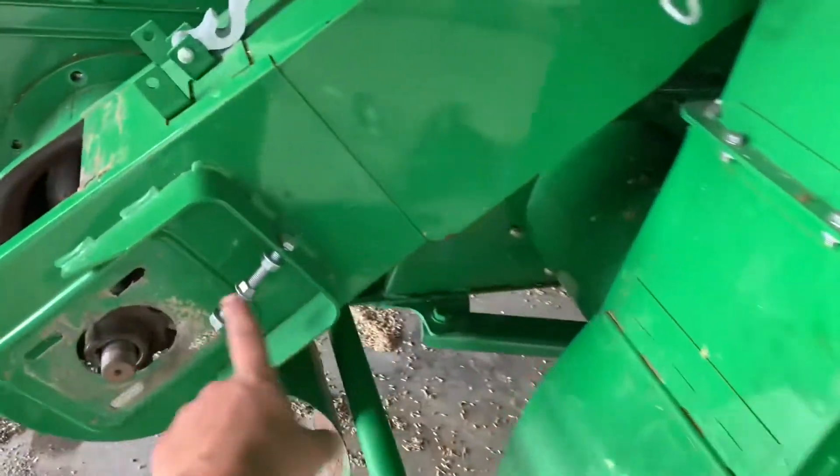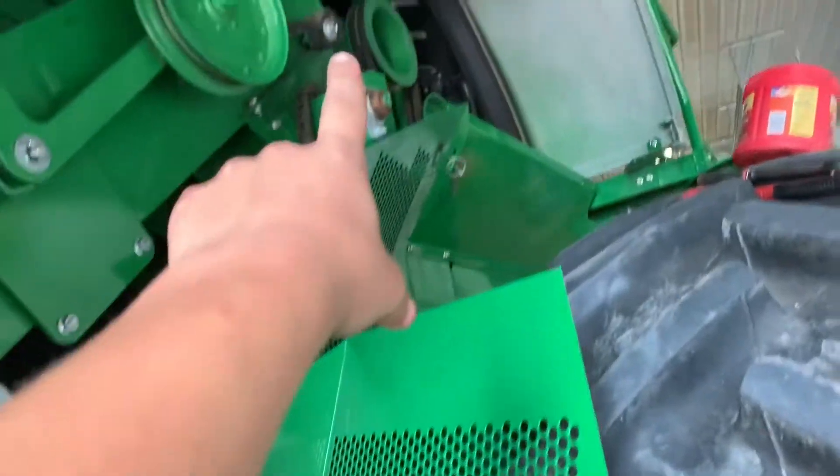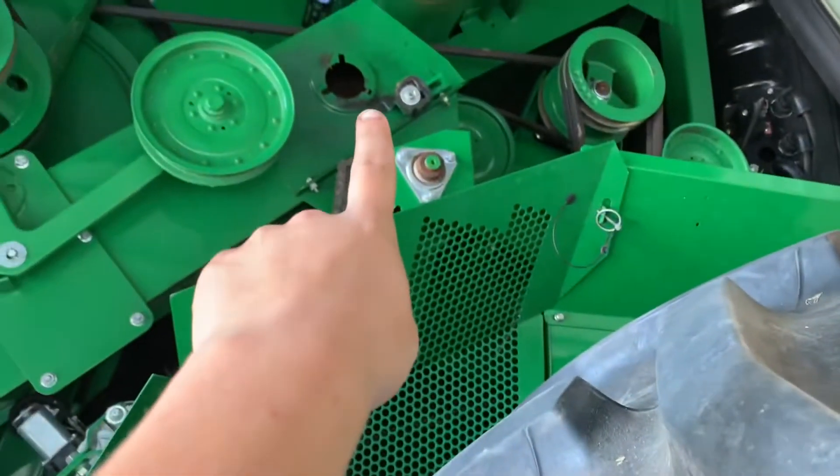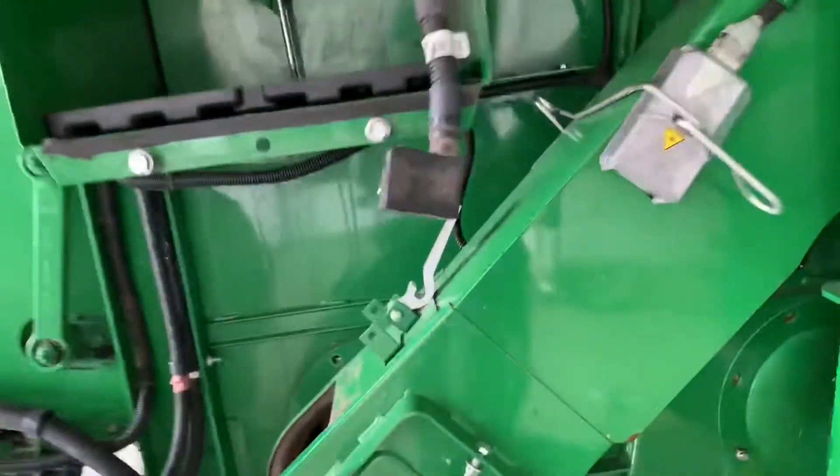So this chain would be in here. Then it ends where this hole is — like that's where it loops around. So we took this chain out.